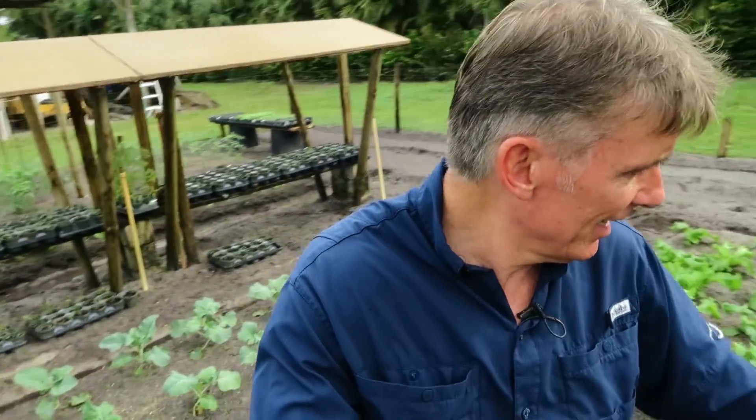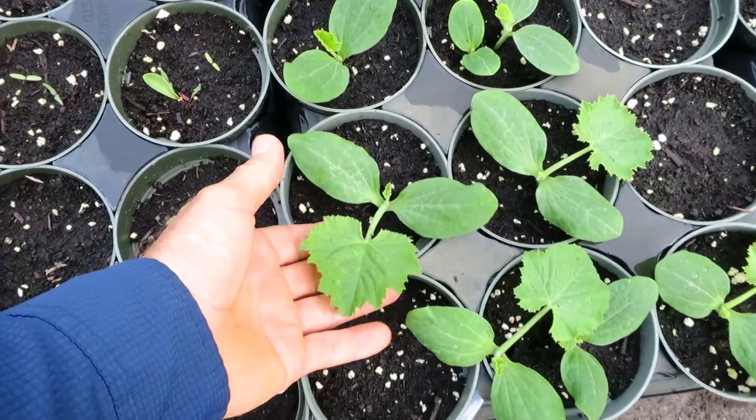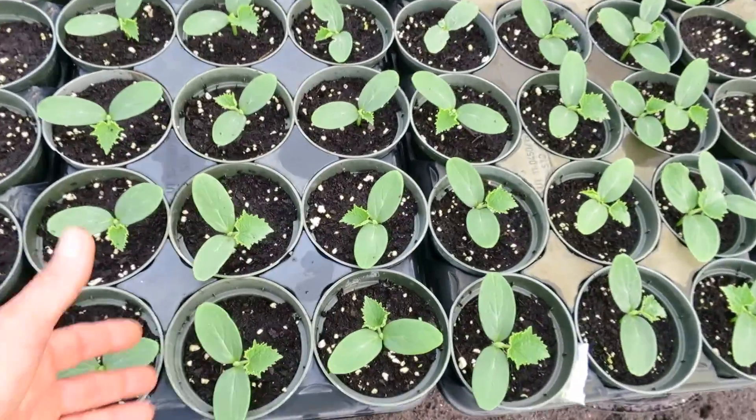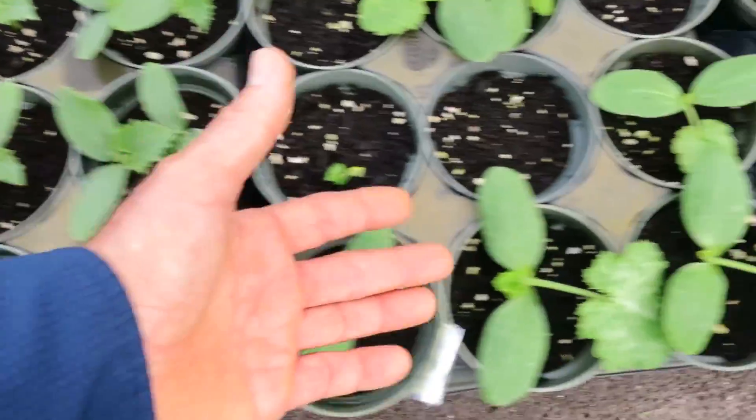Instead of totally demolishing this bed — the fertilizer is in it, everything's set — we'll just take out these struggling cucumbers and come back in with some ones we started a couple weeks ago. Once I put all these in the ground, the very next day or two after that I came back and started up a bunch of different varieties: yellow squash, black squash, and cucumbers. So we can take out those squash that are over here and replace them.